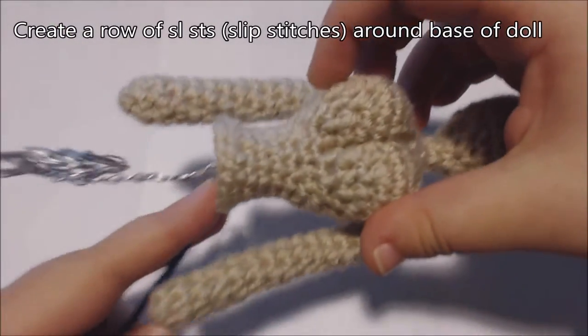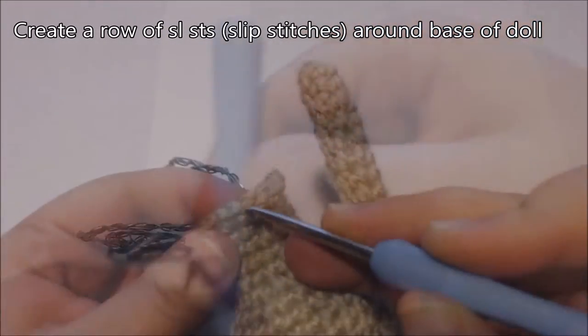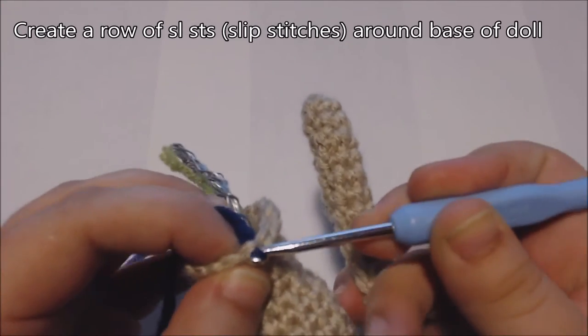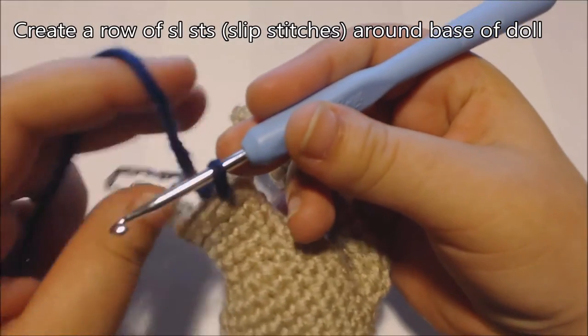I'm going to begin by creating a row of slip stitches all the way around the base of my doll. So I'm going to pull up a loop at the back of the doll and slip stitch into each stitch at the base of my doll.